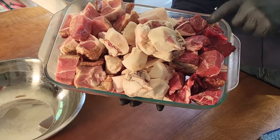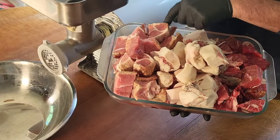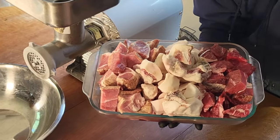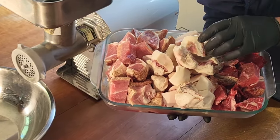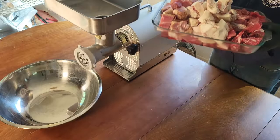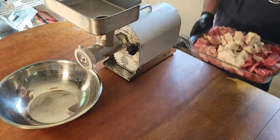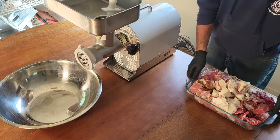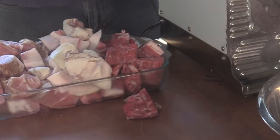I'll be grinding meat for pepperoni three different ways. They're all going to use about 35 percent beef, about 40 percent pork, and about 25 percent back fat. My beef and pork are not super lean, which is why I'm using 25 percent back fat. If they were a little more lean, I would use closer to 30 percent back fat, adjusting the beef and pork ratio. But anywhere in that window is going to be great. I like to stick that plunger in there when I load my meat. I'm going to add my beef and my back fat first.